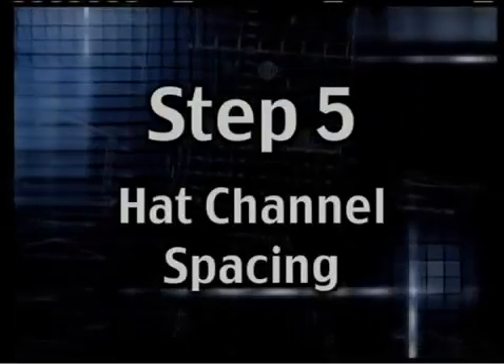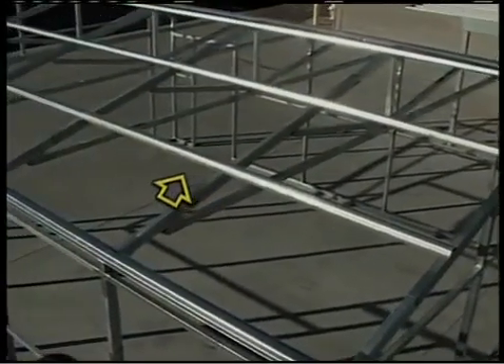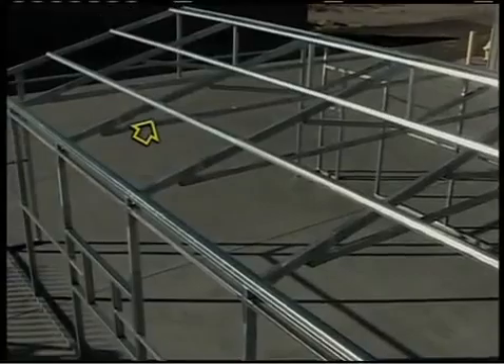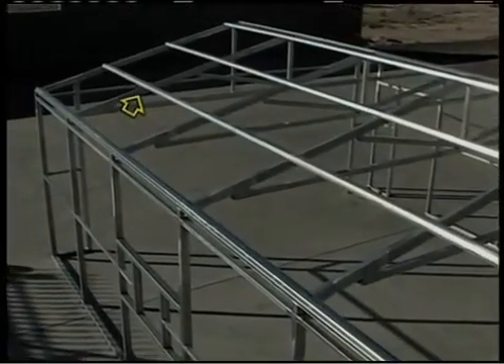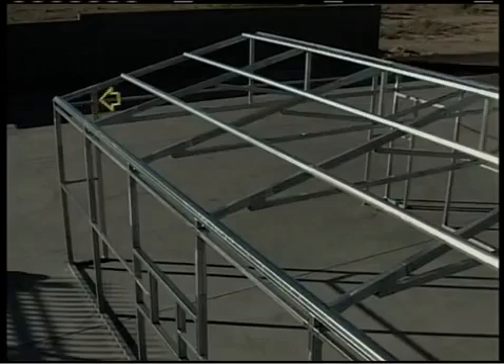Step 5: Hat Channel Spacing. Up on the roof there will be horizontal bracing called purlins in the building trade that will be affixed to the rafters. Sometimes these lengths of steel are called sub-girts or hat channel. We'll call it a hat channel since its profile looks kind of like a hat.